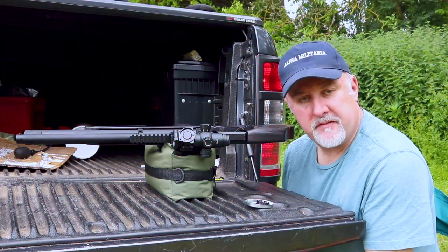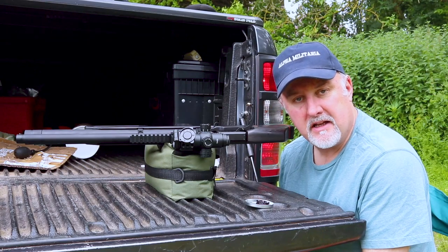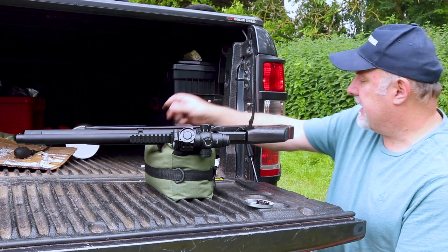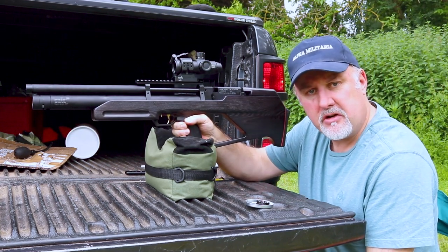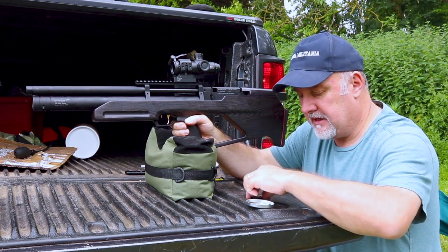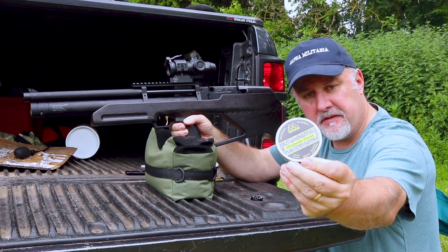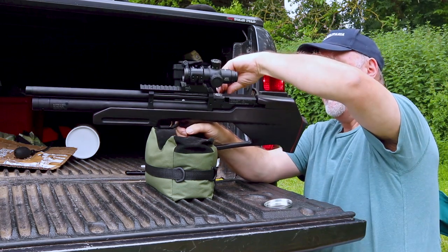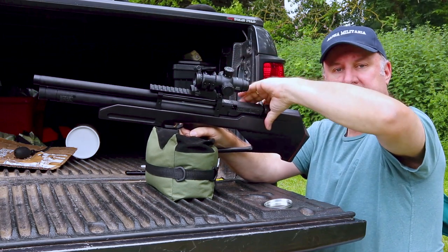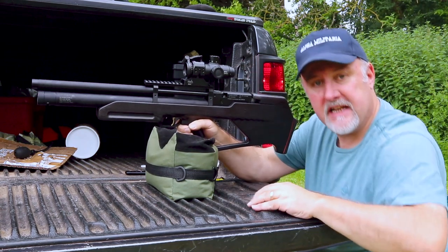I'm down on one of my permissions, and the farmer lets me do some target shooting here as well. I've got the Zabroya Cossack Mark II and I'm going to be using some Air Arms Diablo Field pellets in .177 calibre, 4.52 size. I've set a target out at 30 metres, so we'll see how it shoots.